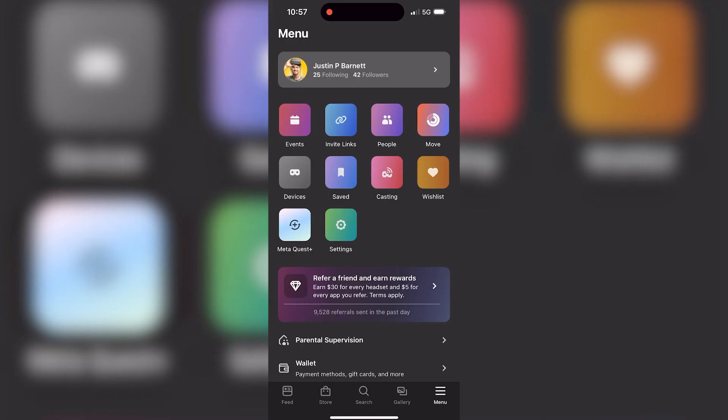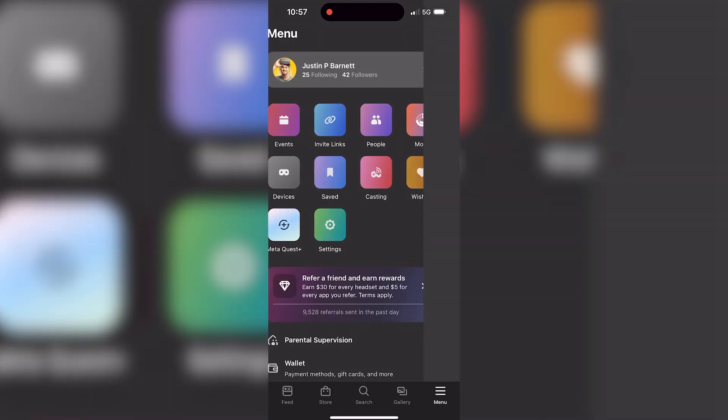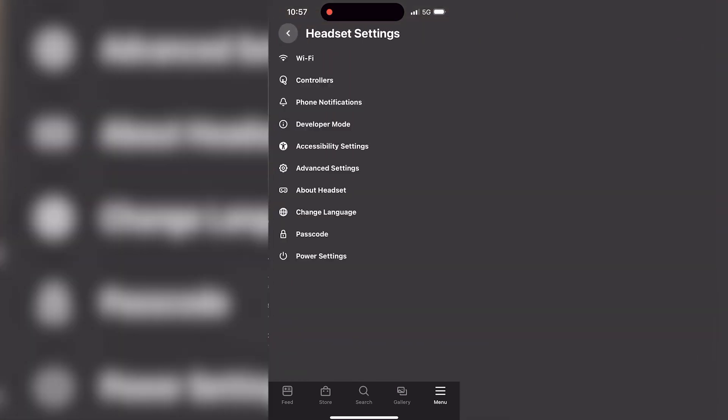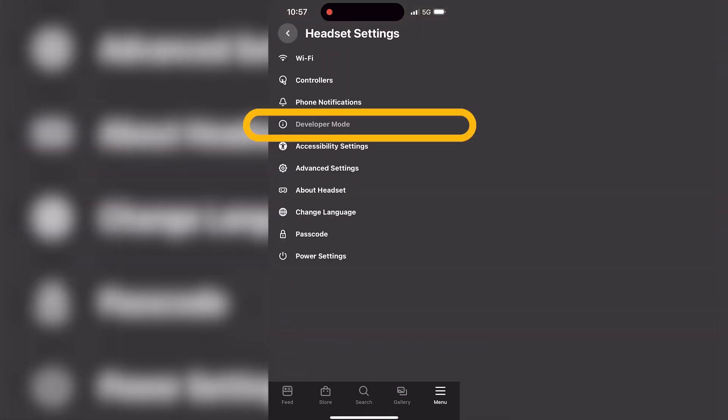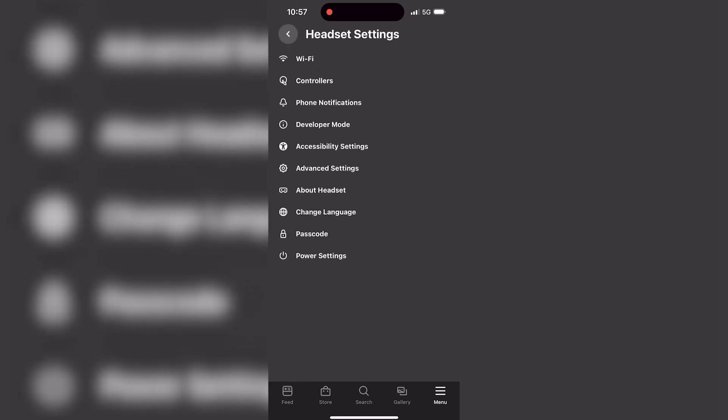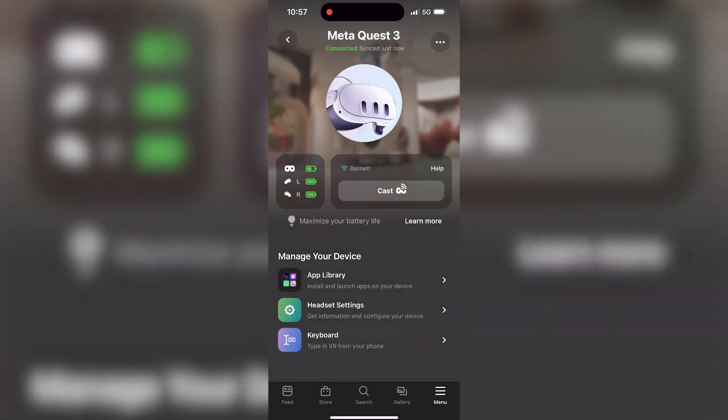To set your headset up for developer mode, in the Meta app go to Menu, then Devices, then Headset Settings. Turn on Developer Mode and now you're in developer mode — you can add unlisted or unverified apps to your headset and start to develop.